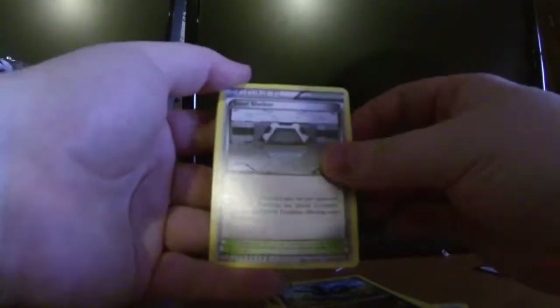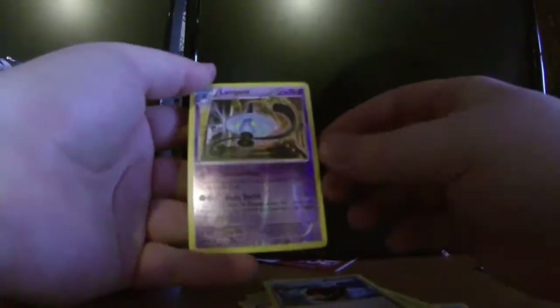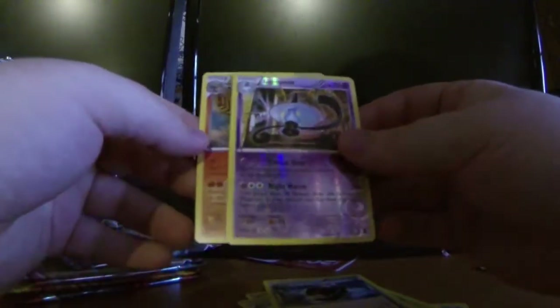Alright, from Phantom Forces pack one we have: Clefairy, Pumpkaboo, Skarmory, Karrablast, Fletchling, Fletchinder, Steel Shelter, Battle Compressor, a reverse holo Lampent, and the rare is a Talonflame — bleh. No good. This lunch box is amazing though, I love this thing.